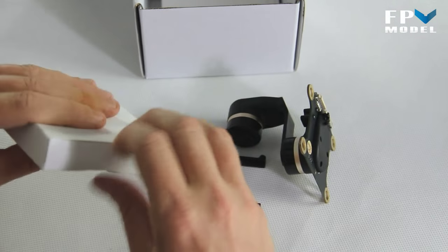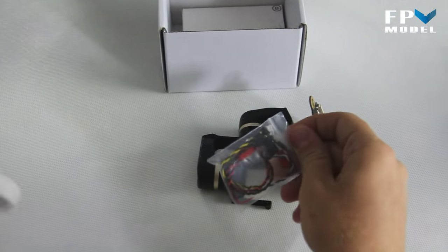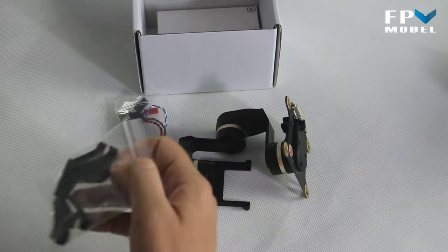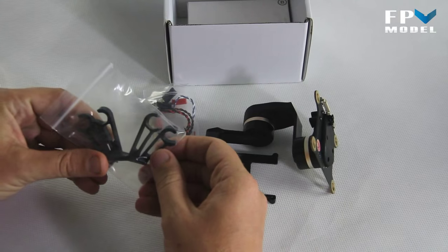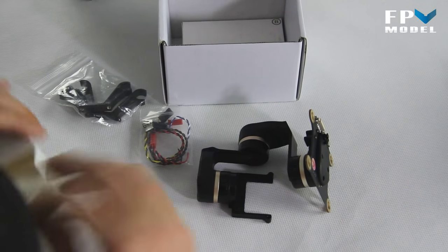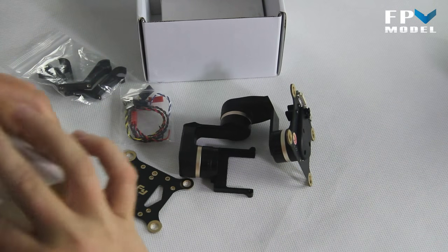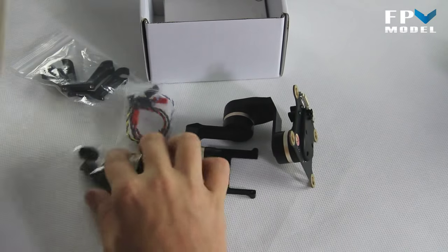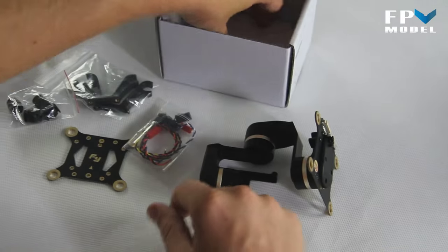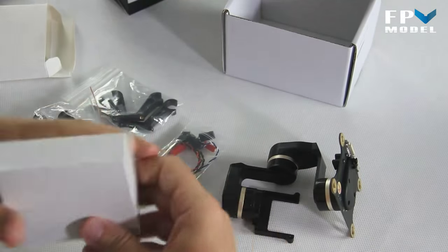Opening the other boxes, we've got the packaging for the cables, the little rail mounts for mounting the gimbal, a top plate, and your damper balls. That's what's inside one package, and there's also another small box that comes along with it.